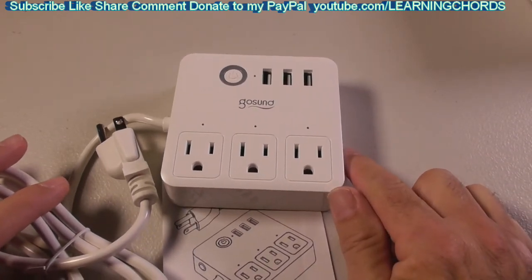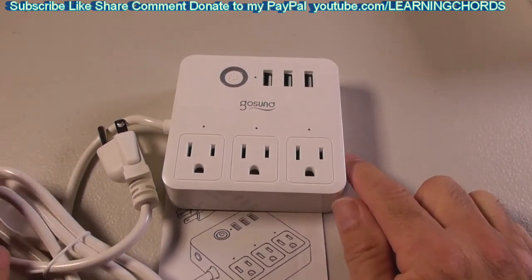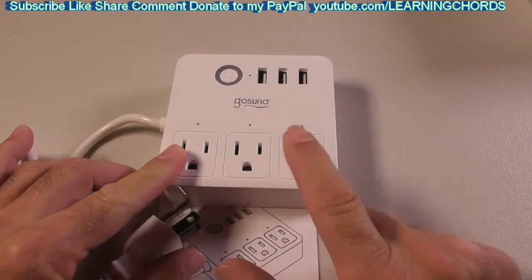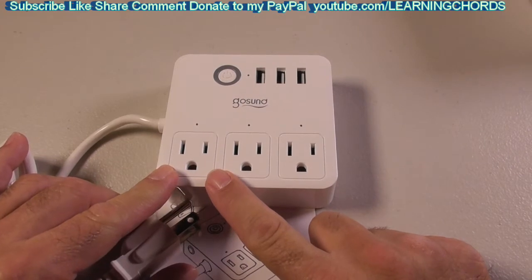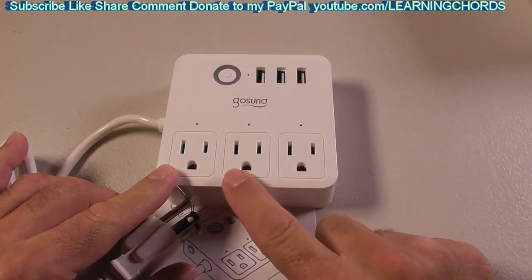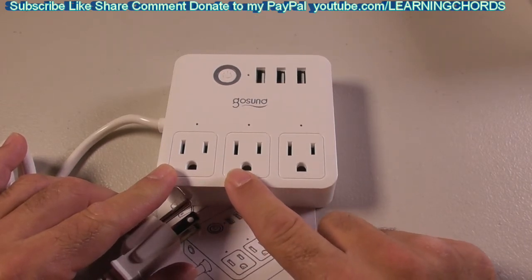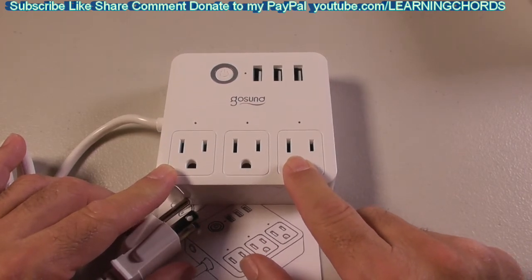These work on a 2.4 GHz WiFi. The idea is you plug this into the wall and plug in whatever you want — just do not plug in appliances. A vacuum is 12 amps, so you don't want to do that. Computers are fine as long as they don't pull more than 10 amps. Lamps and small things are fine; don't use heaters or high power appliances.